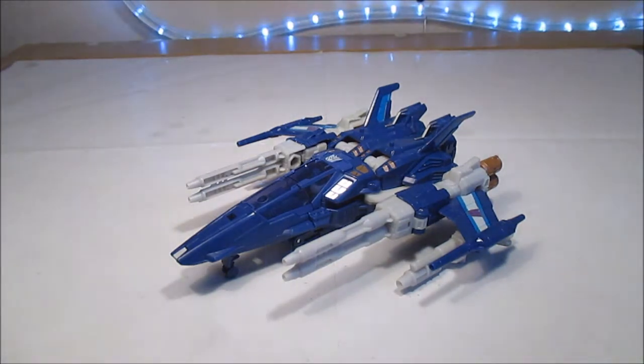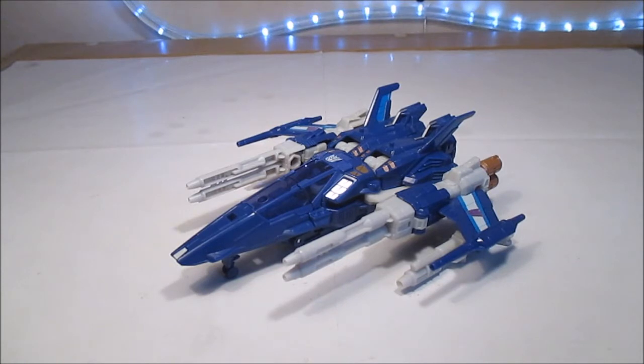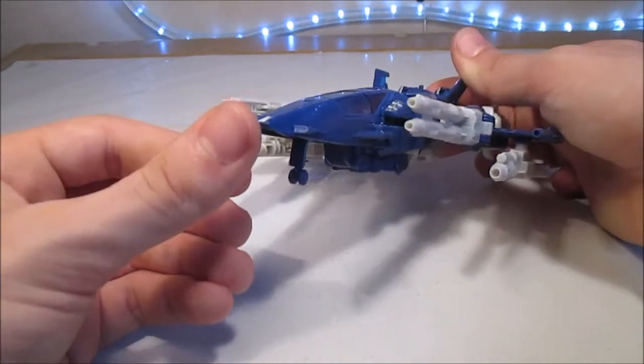Avec le duo des... le duo Top Spin Twin Twist, que vous verrez aussi sur ma chaîne. C'est un des meilleurs jouets niveau transformation, réalisation, idées, c'est vraiment génial. Donc, on retrouve, comme le G1 — étant donné que c'est son deuxième jouet depuis G1, si je me souviens bien, c'est pas vraiment comme d'habitude. Nous avons son mode alternatif, qui ressemble un petit peu à un X-Wing. On peut voir ça.